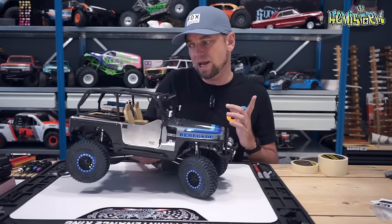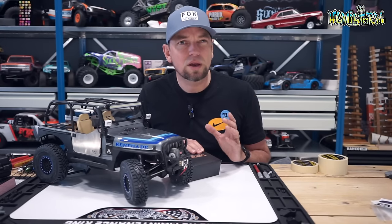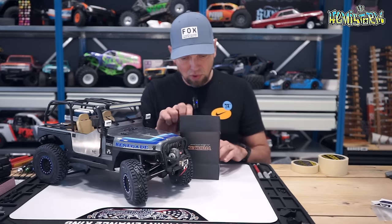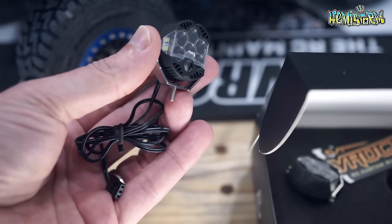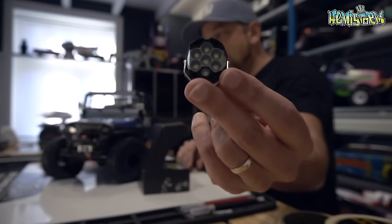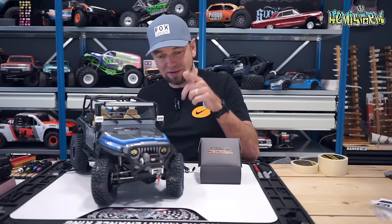The first part I ever laid my eyes on was basically a Baja Design LP9 replica light that I really wanted to have for my SCX6 but also for the SCX10. I saw at Proline by the fire a full-size truck rocking these lights instead of headlights and it looked so incredibly sick. I hope you can agree it also looks fantastic on this CJ7.